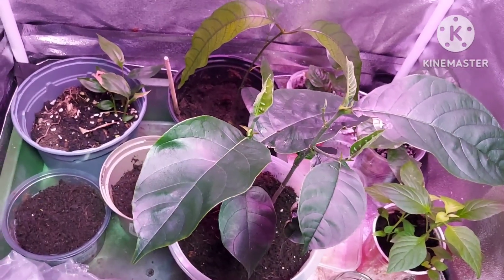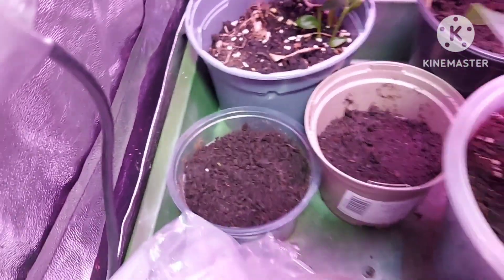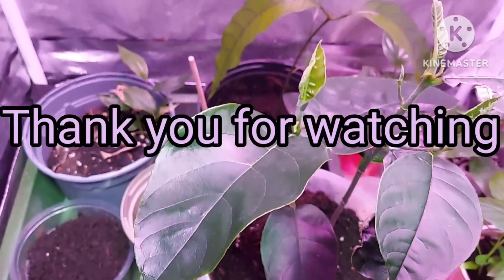So there we have it — an update on the seeds in the Syzygium cumini pot, and a jackfruit update. Thanks very much for watching everyone. Take care, bye bye.